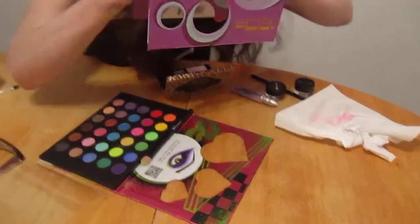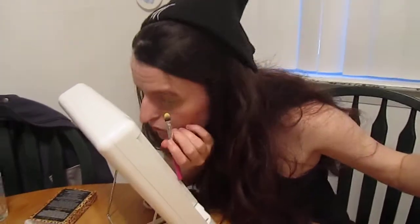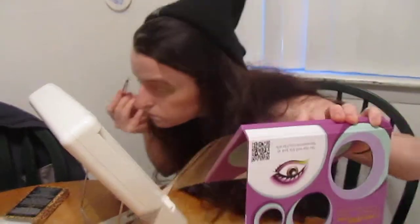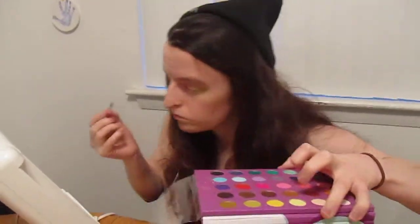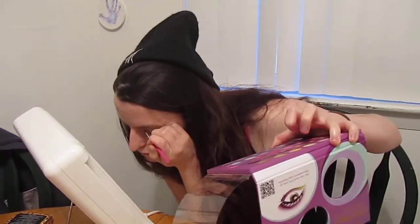And now I'm just going to go back in and punch up the colors, because they don't look too vibrant right now. So here's what it looks like.